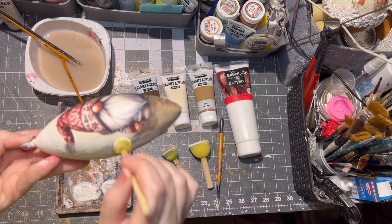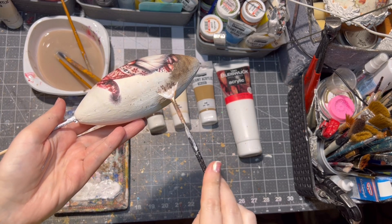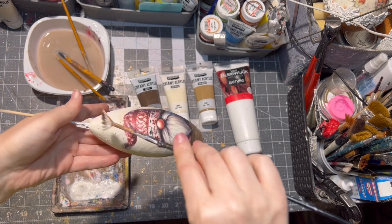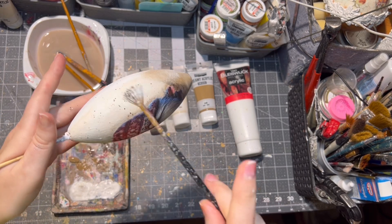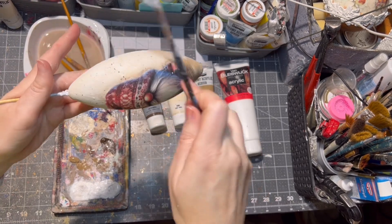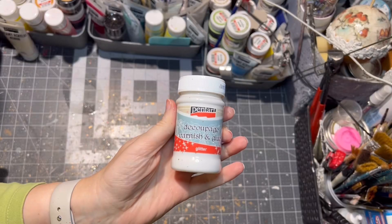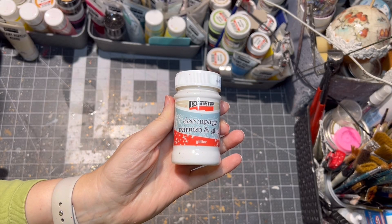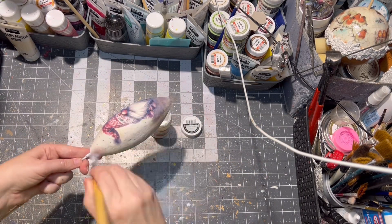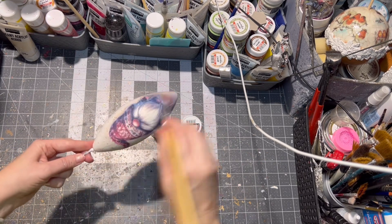After these paints are dry, I am applying dots with a little brush and water. Then I am using my glitter decoupage glue. If you don't have it, you can skip this step, but I like to put a little bit of shimmer onto my ornaments.